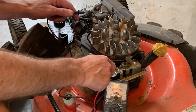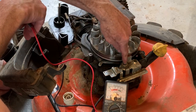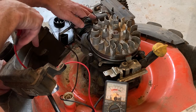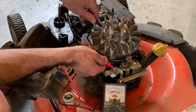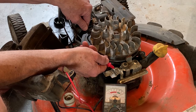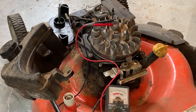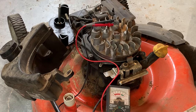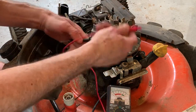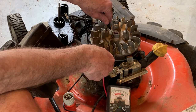You can see that with the handle in the running position — nobody holding it right now — that shorts out this wire and shorts out the coil. If I touch right here where the wire was and touch the motor, you can see it's grounded. I'm going to take a clamp and hold the handle down, moving it to the position it would be in if you're cutting grass. Now let's check again between this connection and the motor — in that position it's not grounded.